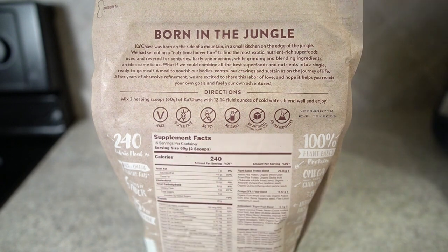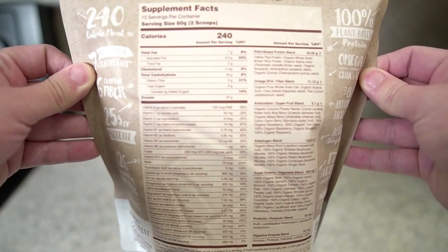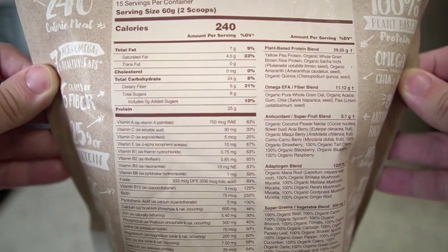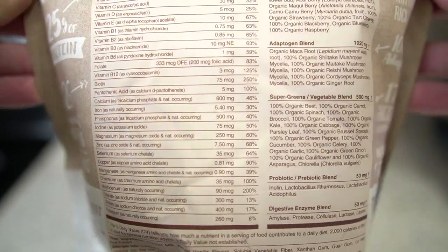It's vegan, gluten-free, no soy, no dairy, no artificial ingredients, no preservatives — all that good stuff. I want to pull up the nutrition label for you as well. Again, I'm not going to go over all of it, but if you want to pause and look at any of it, you're welcome to do that.